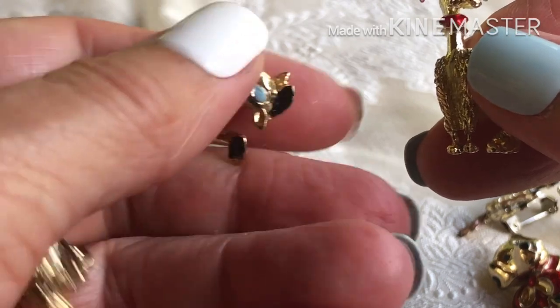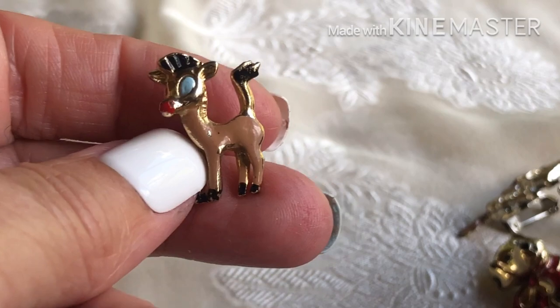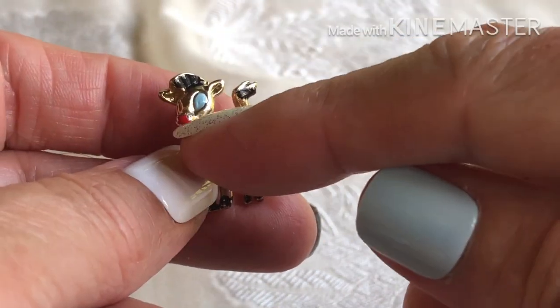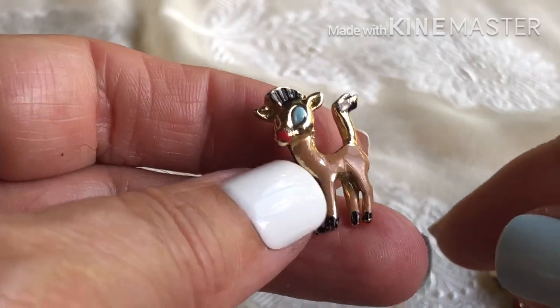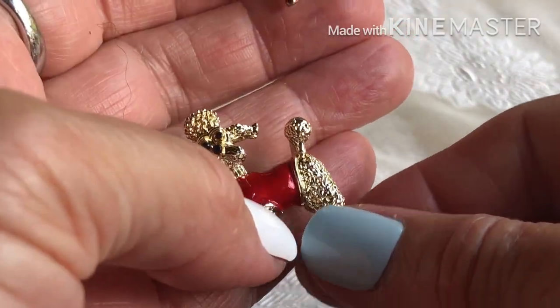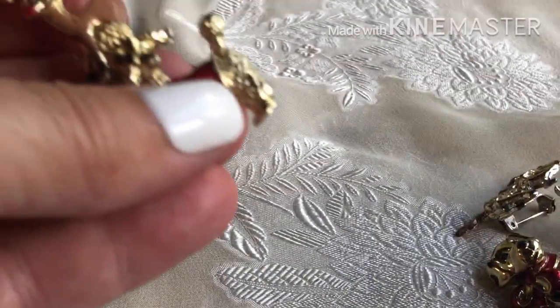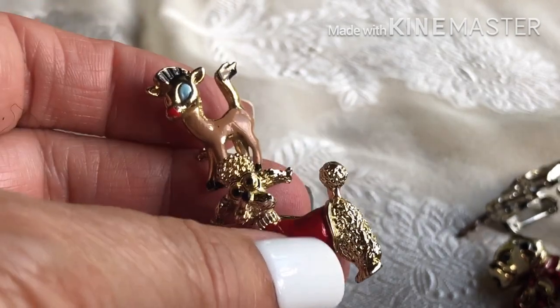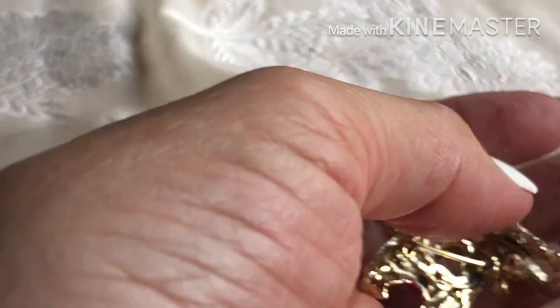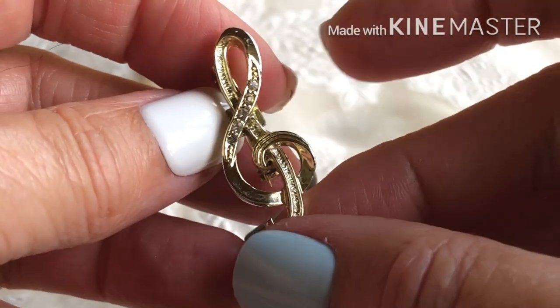Another one, and — look at the little deer! Blue eye, red nose, brown enamel body, very cute. I think I remember Roberta giving me some of these dog pins — probably some of these gold ones. And I don't know why it was in there, but a treble clef.